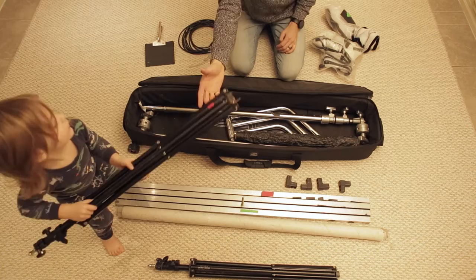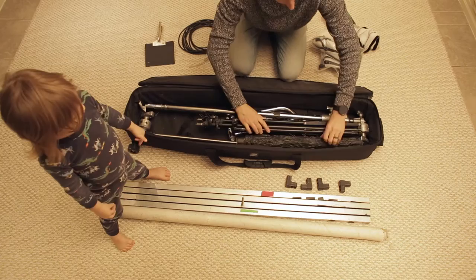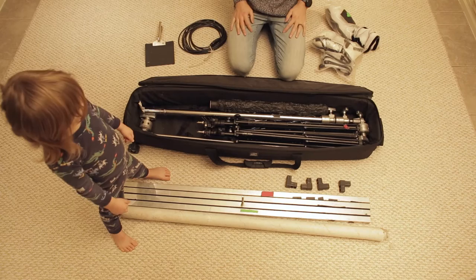Then I have a light stand. And then I have another light stand. So far we're looking pretty good. And then I have an extension cord that I like to pile in there.